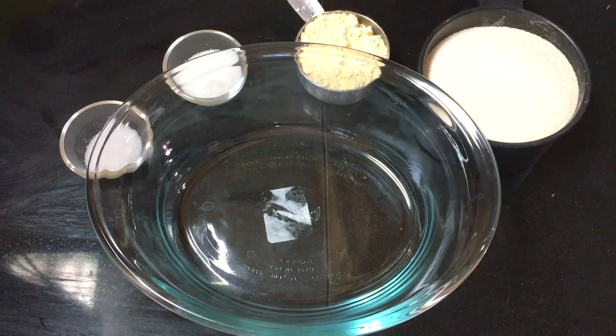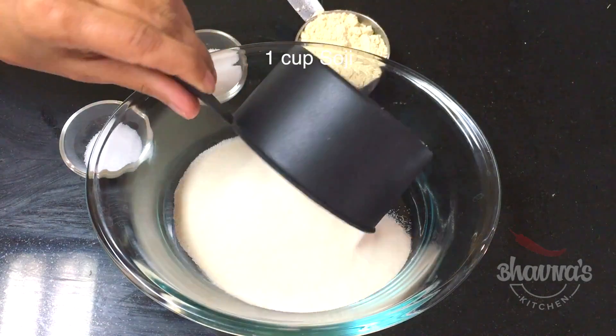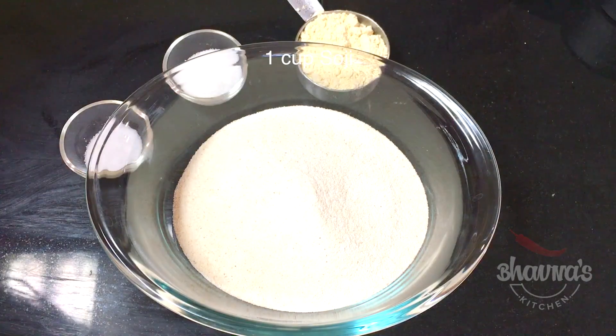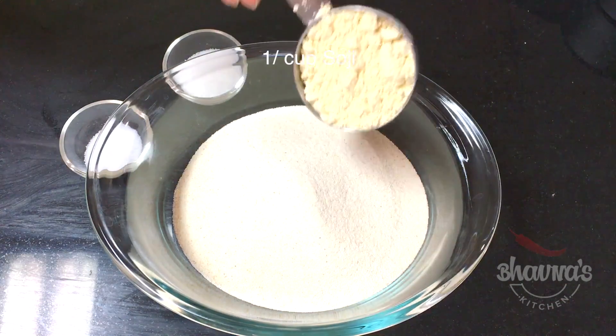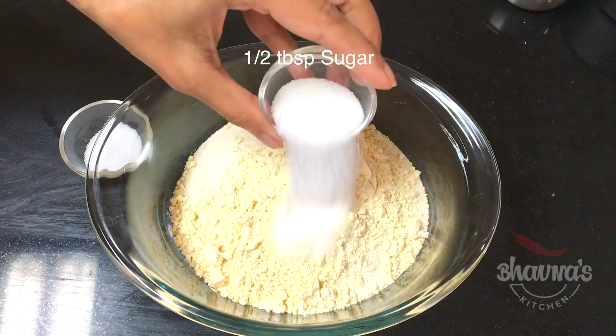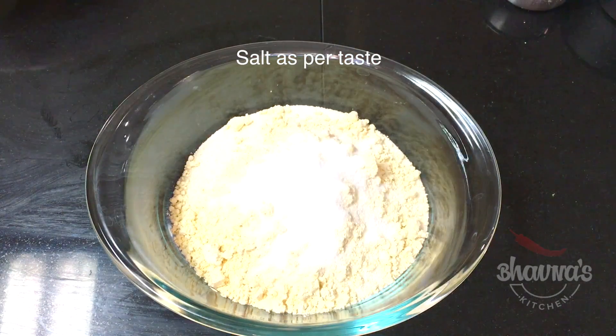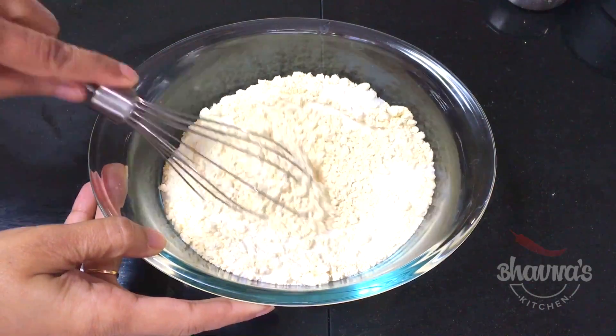To make the batter I'm using 1 cup of poha, also known as soji or semolina, and quarter cup of besan. Half tablespoon sugar. Salt to taste. Mix all dry ingredients really well.